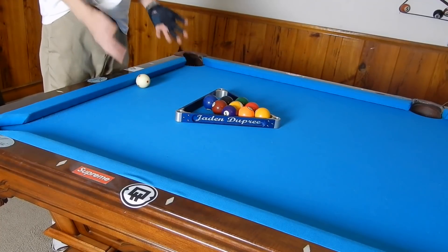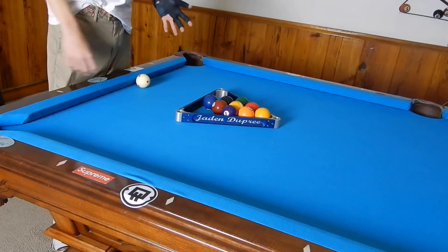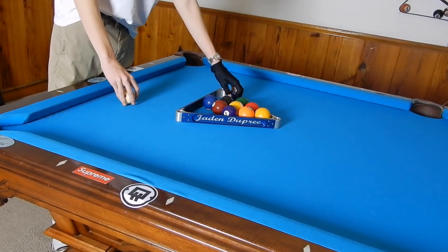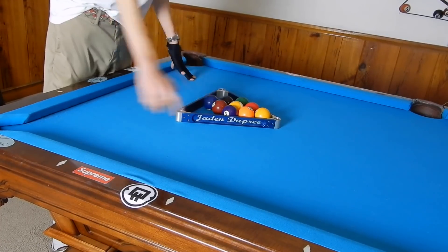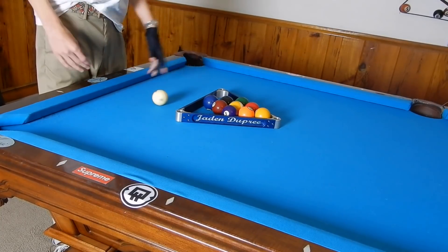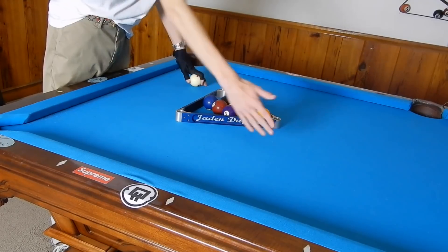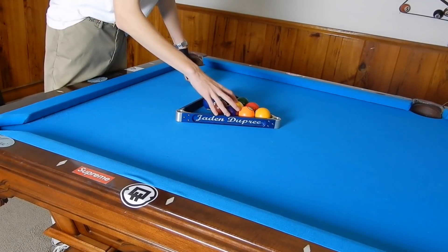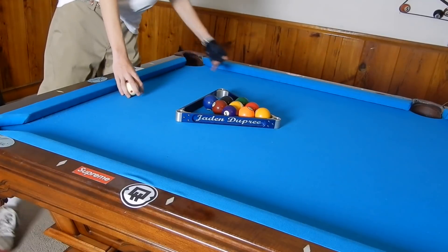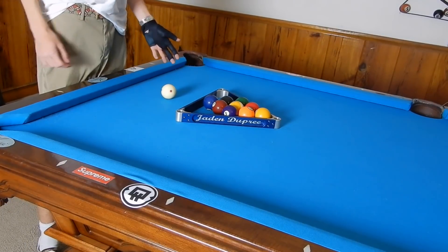We're talking about nine ball and a slow break. With a slow break, you're just barely getting the wing ball in the corner and trying to stop the one ball over the side pocket. Usually, whatever ball is here — if you're breaking on this side — and the nine will make a dead straight line up into this pocket, so it can be really easy to run out.